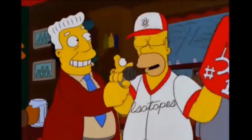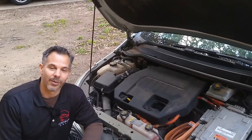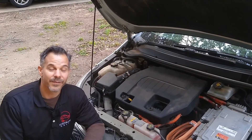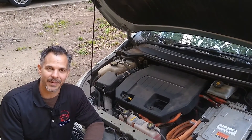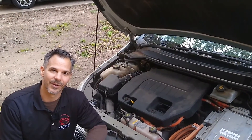We did it, baby! So now we've got this Chevy Volt all tuned up and ready to go. I want to thank you for watching this video. If you found this helpful, will you please hit that like button? Or better still, hit that subscribe button. That's how we make more videos. Until next time, this is Austin EV Only.